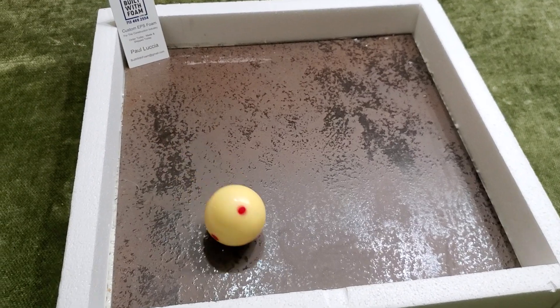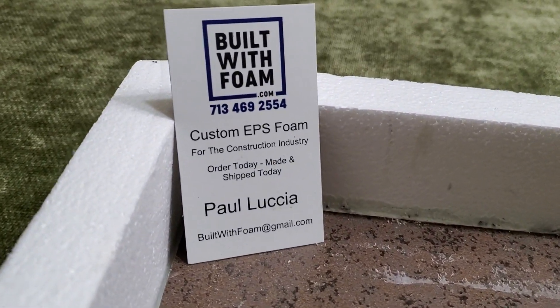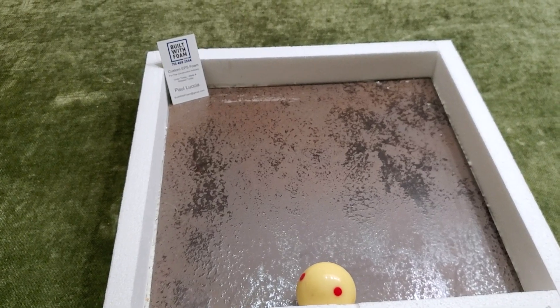Come visit us at BuiltWithFoam.com. We have a variety of products we think you'll enjoy. Made by tile guys, for tile guys. Obviously not by guys who are good at video.